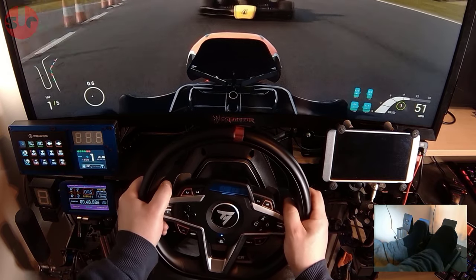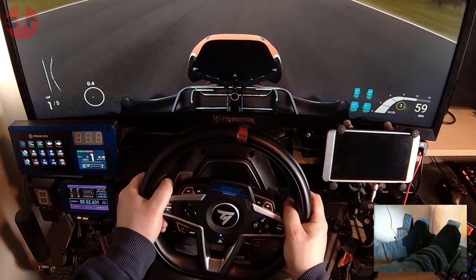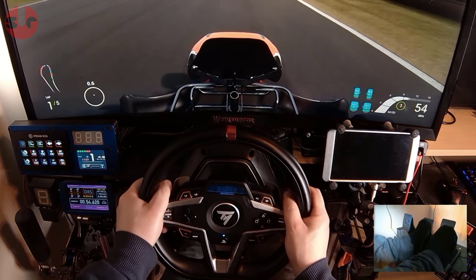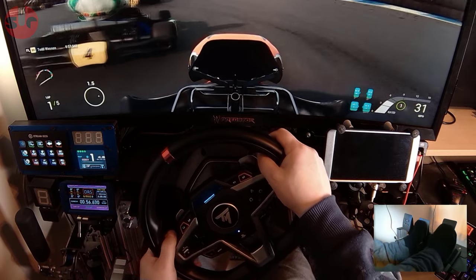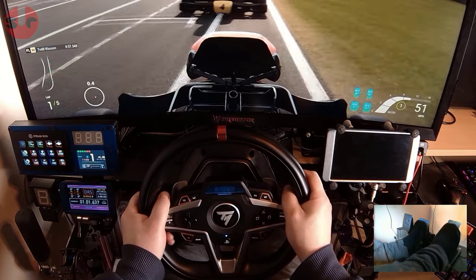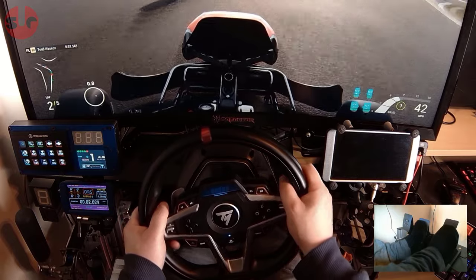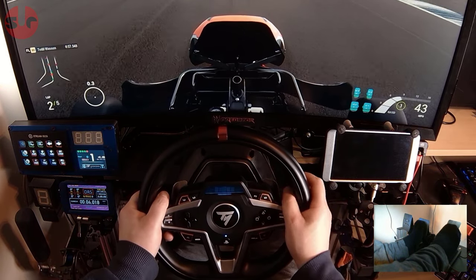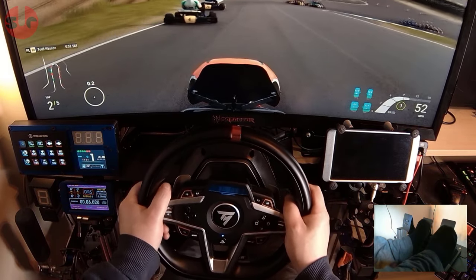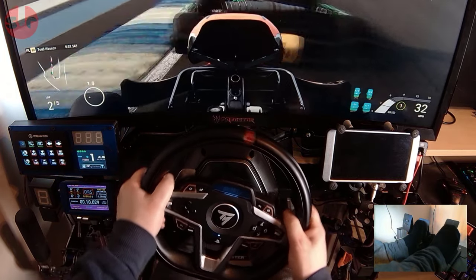The feel of the plastic wheel rim does come across as cheap. Ergonomically, the grip area is moulded for comfort and thick enough for adult hands, and the soft layer partially covering the outside helps. But you can't avoid grabbing the inside of the rim and feeling that hard plastic, which makes it feel more like a toy wheel. It would have been nice to have some sort of rubber coating on the hard plastic parts where your fingers grip.